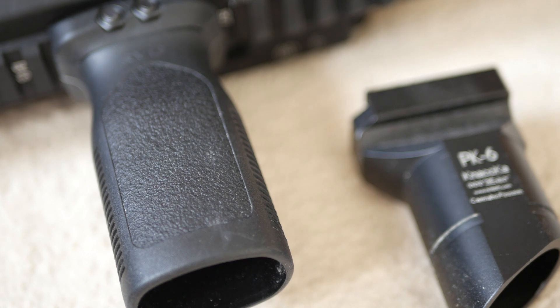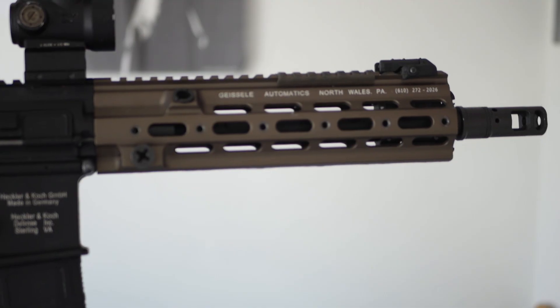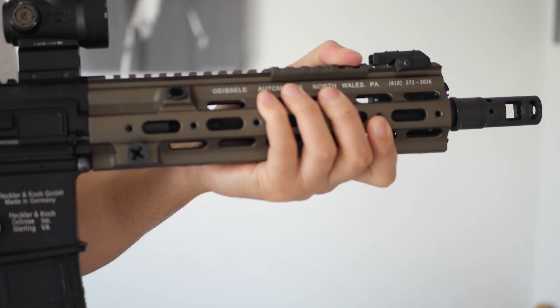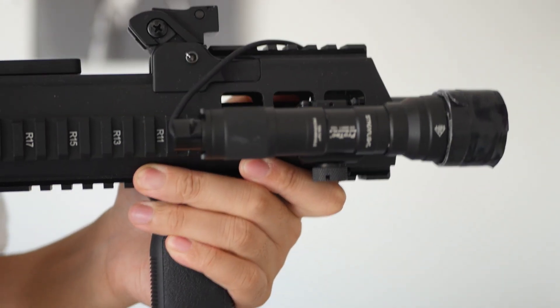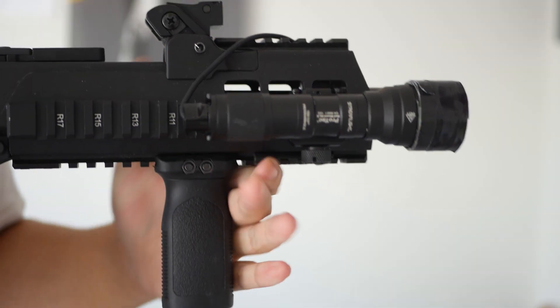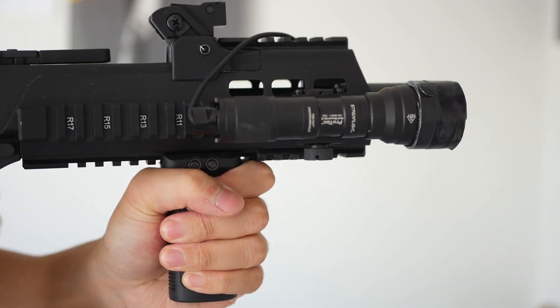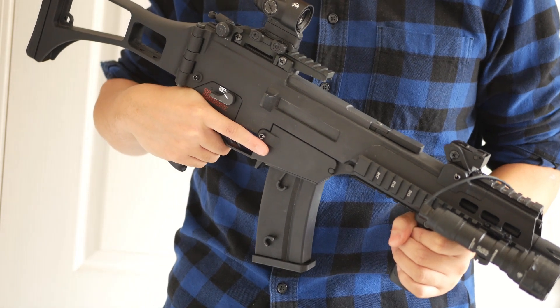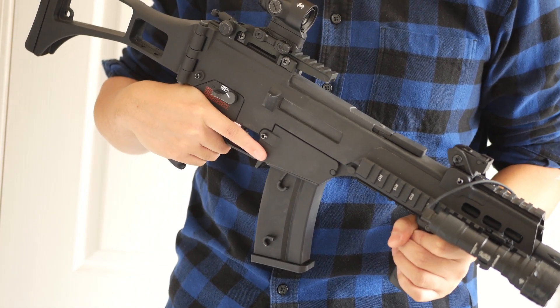My final recommendation would be a foregrip. Compared to other attachments, this is the lowest priority. Some people don't use these at all and get by just fine. I personally use a foregrip on all my guns, as it helps put my wrists in a more comfortable position. Also, when I get tired, holding the foregrip in a more traditional position is less fatiguing and helps me get through those final games of the day.